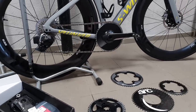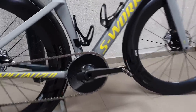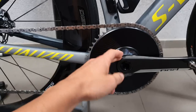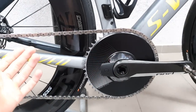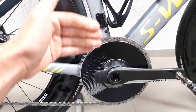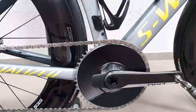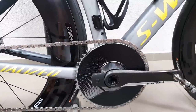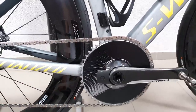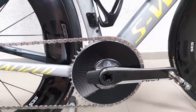If you watched my previous videos you may know that I've been quite disenchanted with SRAM's choice of integrating the chainring into the power meter itself, mainly because I was often switching between 1x and 2x setups. With this it's not so easy because you need not just two sets of chainrings but also two sets of power meters, which are basically the same item — and that is quite expensive.